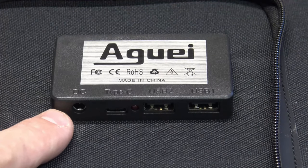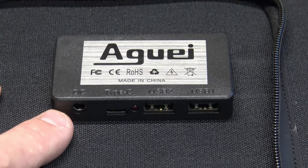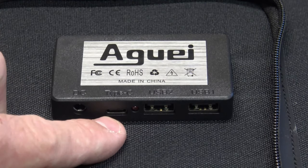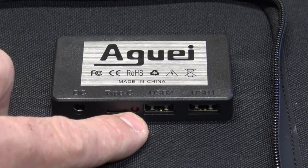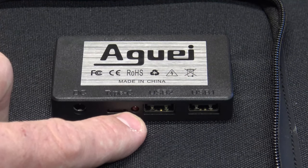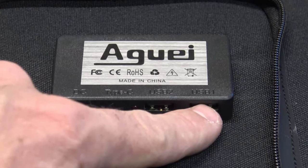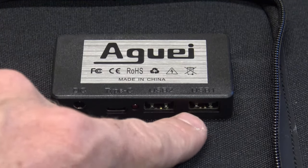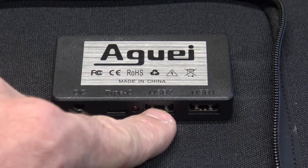Right here you can see a closer look at the junction box. Starting on the left you can see the DC port, then USB Type-C, then the little LED indicator that illuminates to let us know when we're producing energy, and then of course we have two smart auto-detecting USB-A ports — port one and port two.